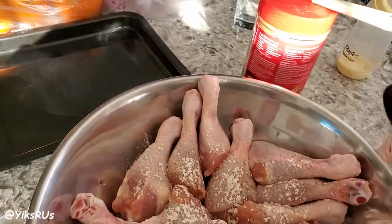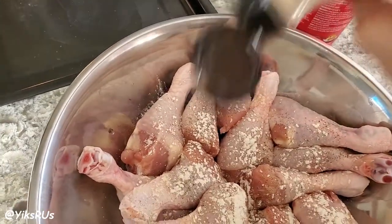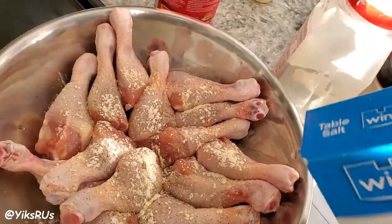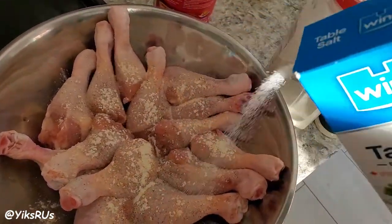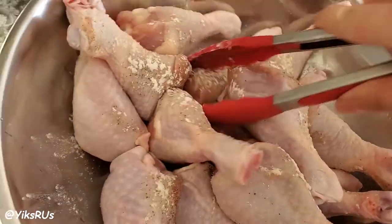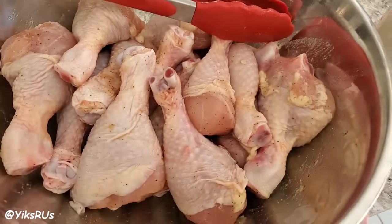Then followed by some garlic powder — probably about half a tablespoon as well. And then we have some salt; I used probably about one teaspoon of salt, and then you want to mix this baby up. We are done mixing — how quick is that?